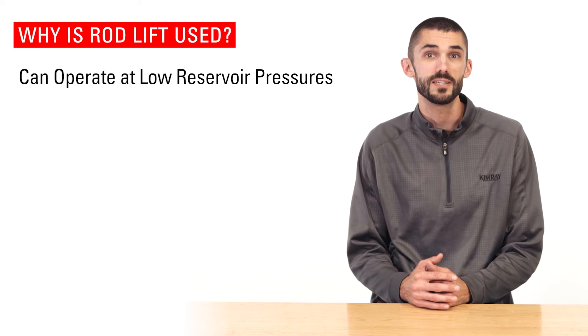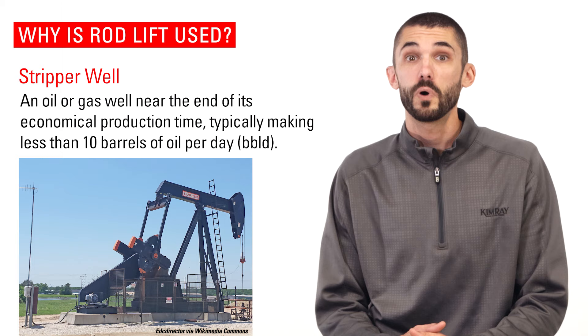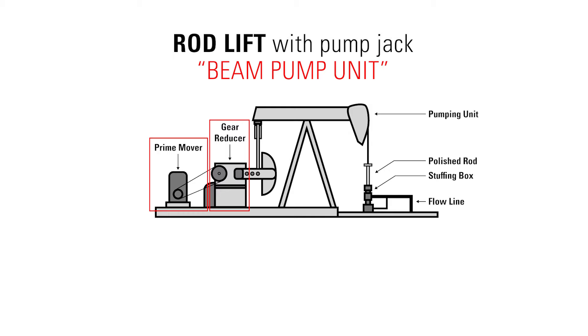A rod lift setup can operate at low reservoir pressures and continue to produce oil for many years with little operating costs and low maintenance. Because it can operate at low reservoir pressures, sucker rod pumps are used in most stripper wells. A stripper well is an oil well near the end of its economical production time, typically making less than 10 barrels of oil per day.